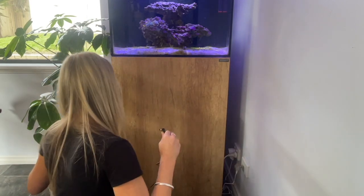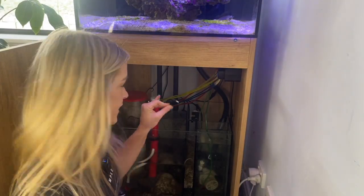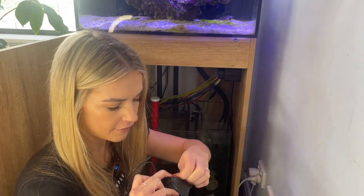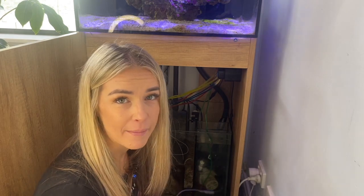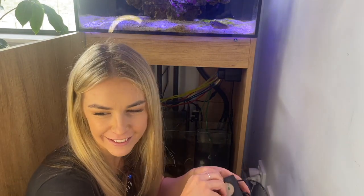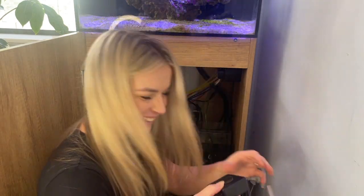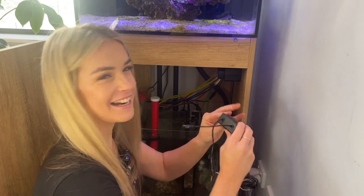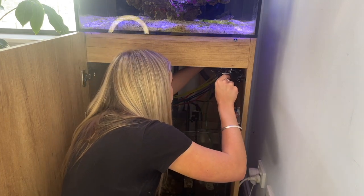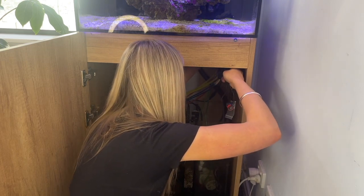I'm going to plug in the power and feed the other end around the back of the sump, making sure it doesn't go in the water. Then I'm going to stick this on to the side of the tank over here. This might just be the hardest part — getting this thing off. Three years later I've got it off! I'm going to put it above my doser just in case it falls off, since the doser is actually screwed on.